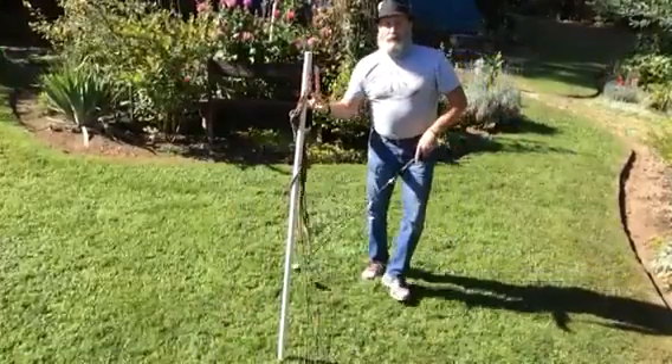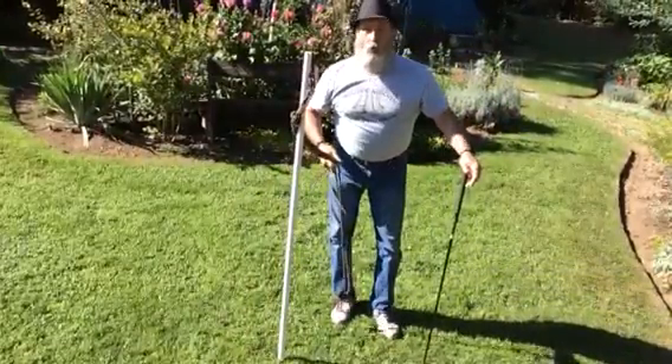And again, the ball doesn't travel far, but I get to practice over and over and over again.